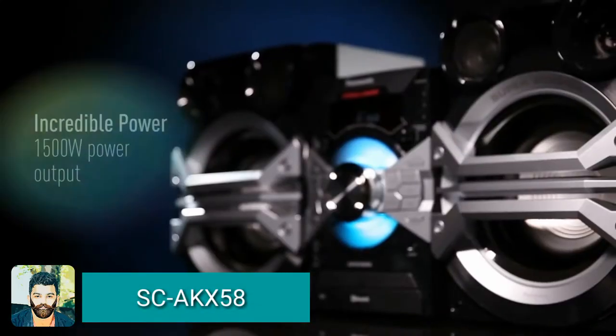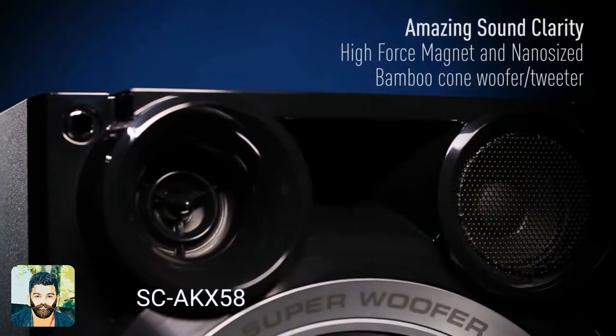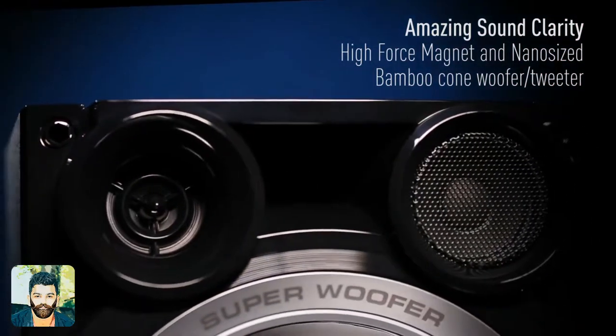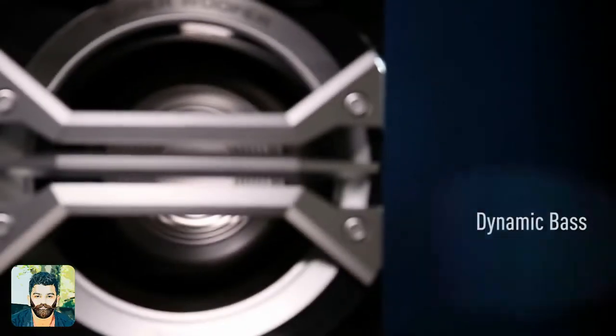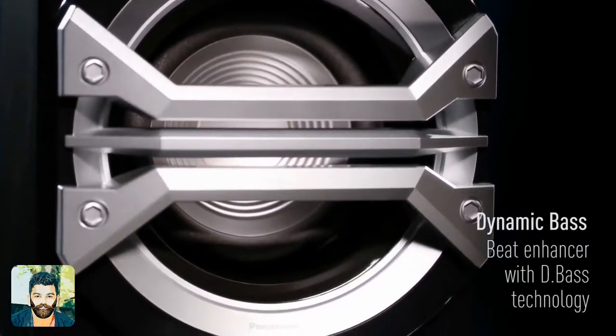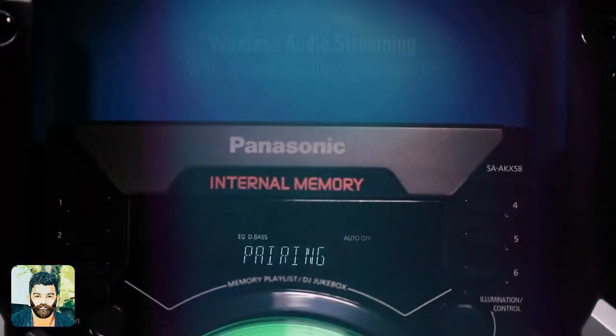The SZAKX-58 is a sound setup with 1,500 watts of power output. It features a 3.5mm input and is called D-Base technology for bass.